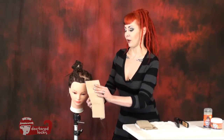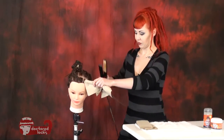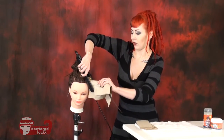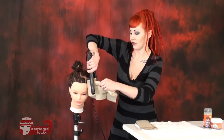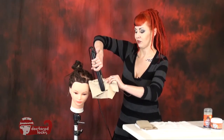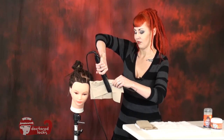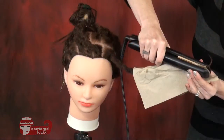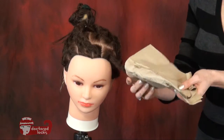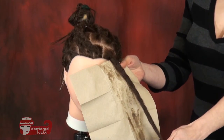Wrap your dread with your paper towel. Take your flat iron and heat it all the way through and give it a twist — that will make sure that you hit all the different sides of your dread. With a few passes, you're going to end up removing almost all of the wax from your dreadlocks.